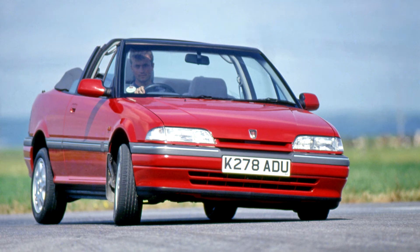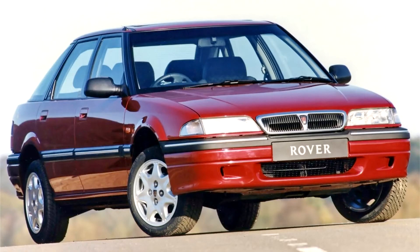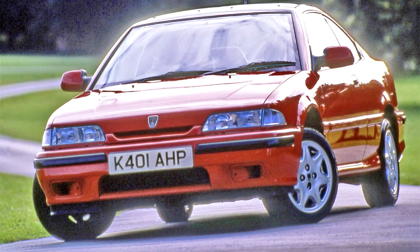The R8 Rover 200, produced from 1989 to 1999 and sometimes referred to as the MK2 Rover 200, was launched on October 11, 1989. Unlike the MK1 BL-based 200, this model was a five-door hatchback designed to replace the Maestro, while the saloon variant, called the 400 series, was effectively the replacement for the previous Rover 200 series when it was launched in April 1990.